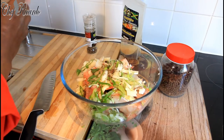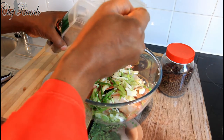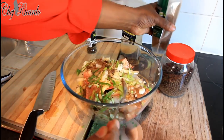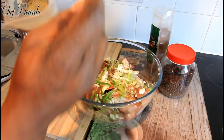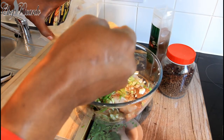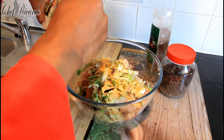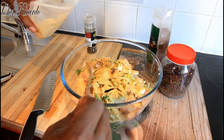We've got the Jamaican valley seasoning — we're going to use some of the all-purpose. This is the Jamaican valley fish and seafood seasoning, this is the fish seasoning. About three tablespoons should be enough.